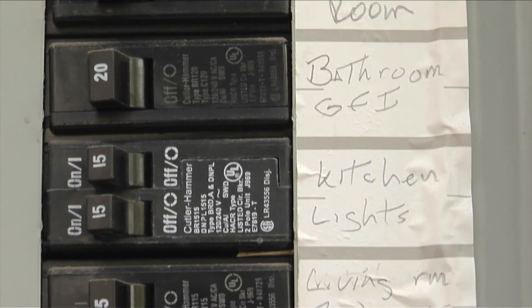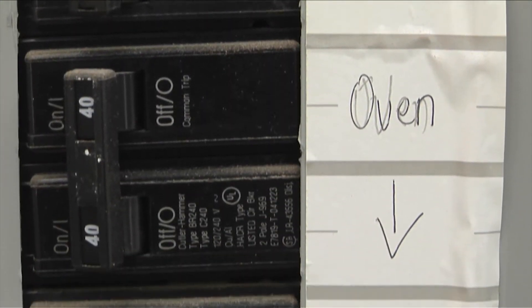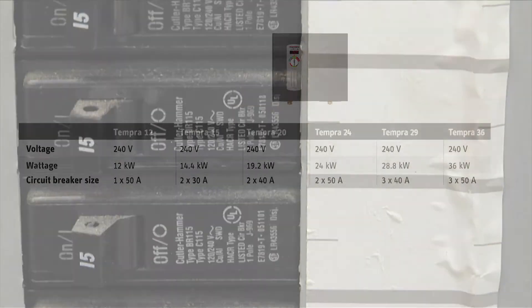Once you determine the tankless water heater model you need, it's a good idea to talk to an electrician to find out if your electrical service and your circuit breaker panel can accommodate it.